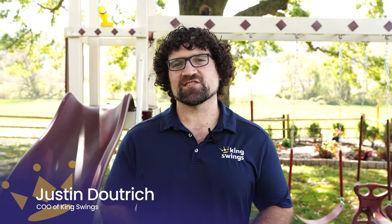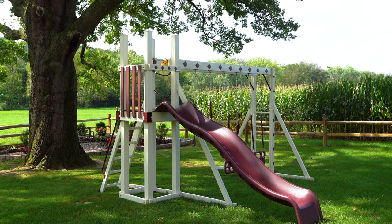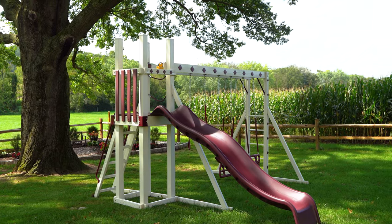Hi, I'm Justin from King Swings and today we're going to talk about the Honey Bear Hangout. The Honey Bear Hangout is one of our smallest sets. Left to right it's only 16 feet, and front to back it's only 13 feet.